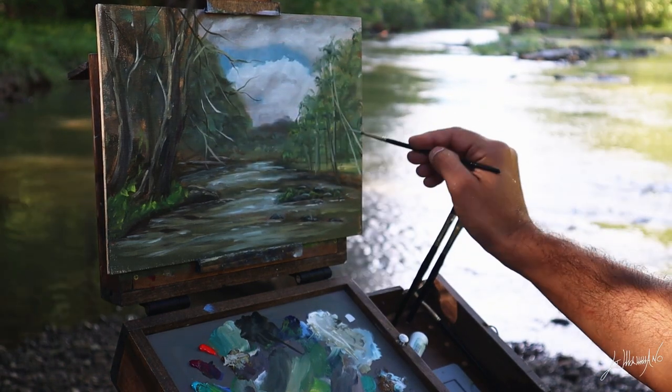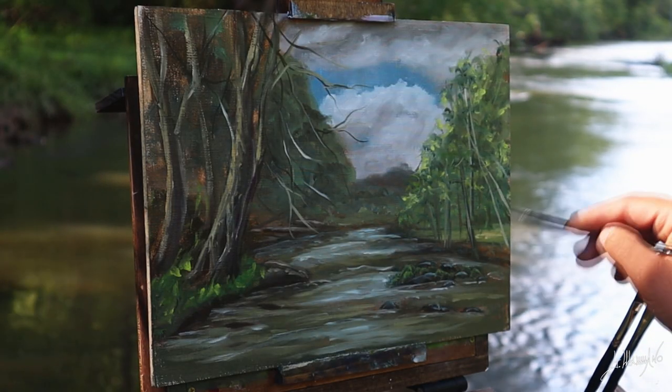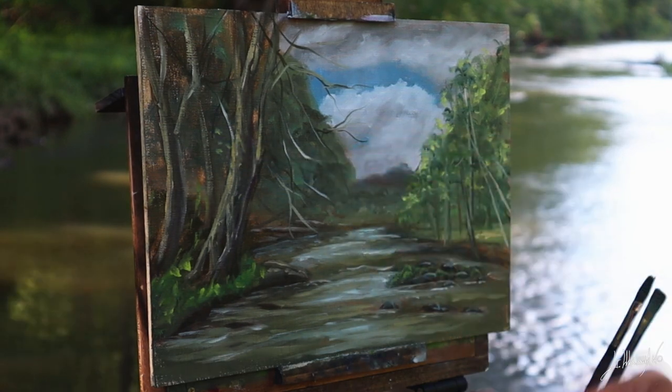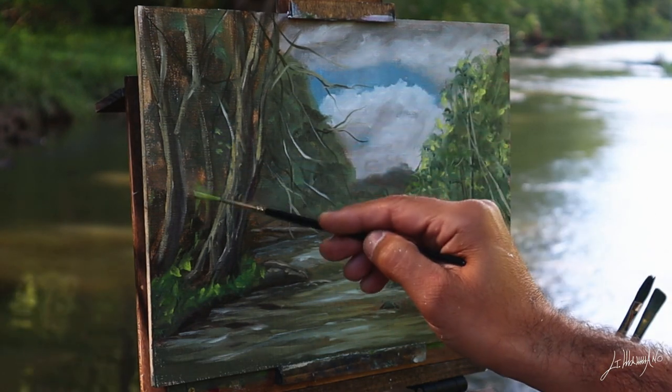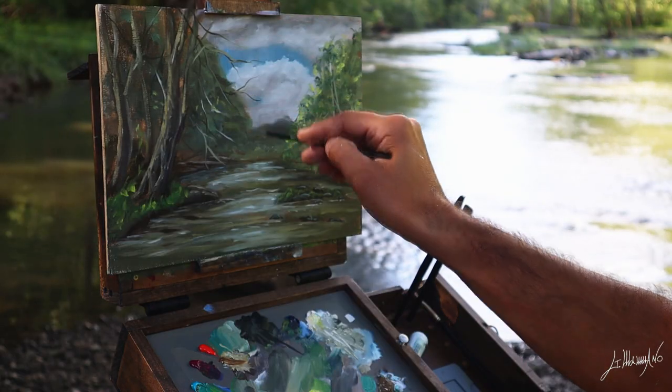Now I'm here putting some details on the tree — some branches — and now some foliage. I'm very happy with how this painting is turning out.